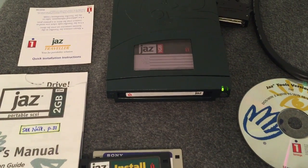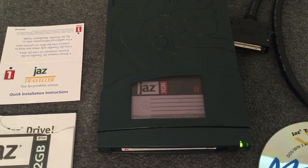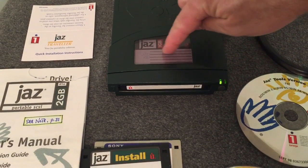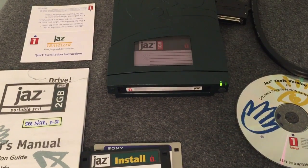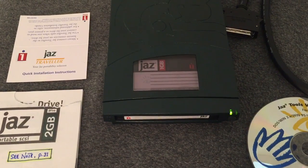Pick up a Jazz drive wherever you see them sold and save one or two gigs of data on removable cartridges. You can even write on them what's on them, and you can play them back. Isn't that cool?